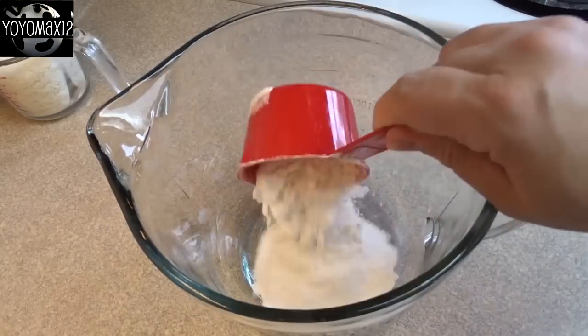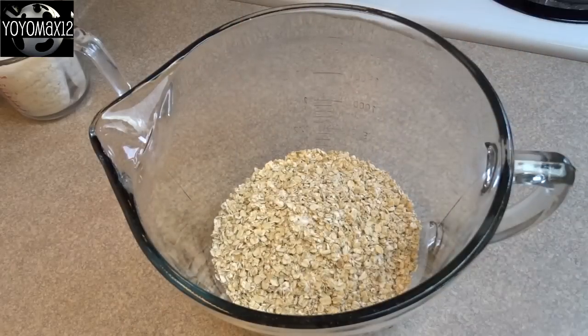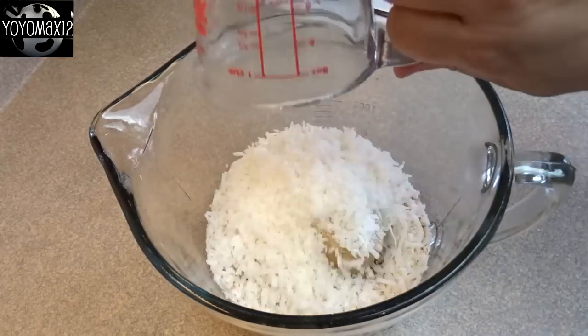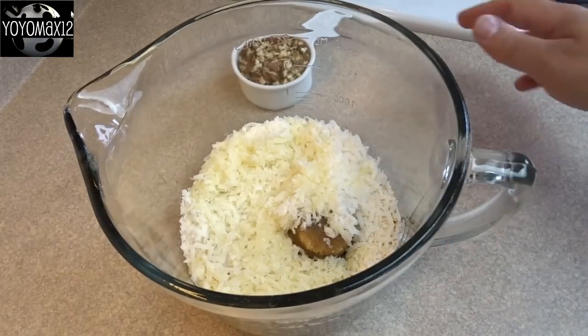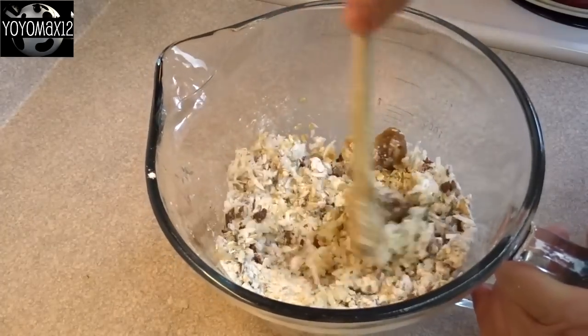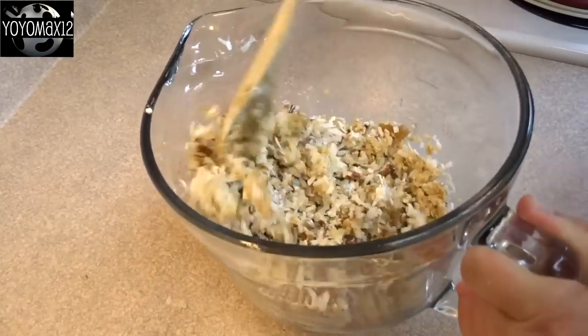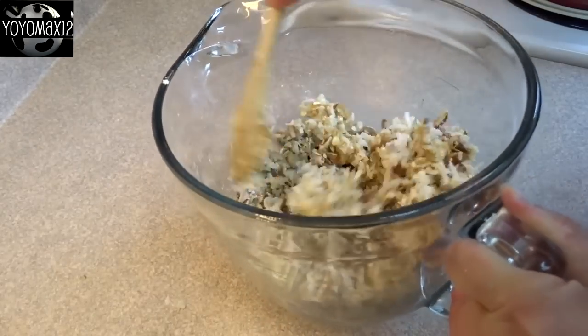Now for the lovely crumble that goes in the middle and on top of your cake. That's three quarters of a cup of all purpose flour, three quarters of a cup of oats (I use quick cooking, the original recipe asks for old fashioned), one quarter cup of packed brown sugar, one cup of sweetened shredded coconut, one half cup of melted butter, and one half cup of chopped pecans. Stir until combined — it'll be a wet crumbly mixture when you're done.